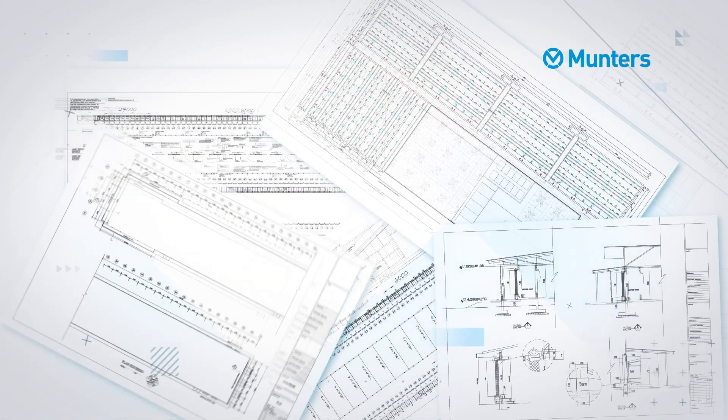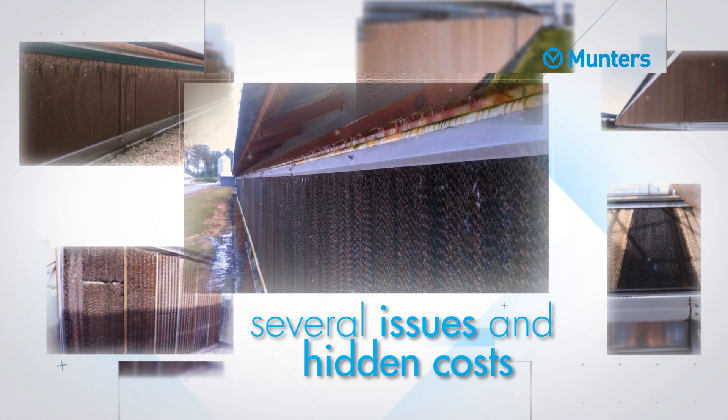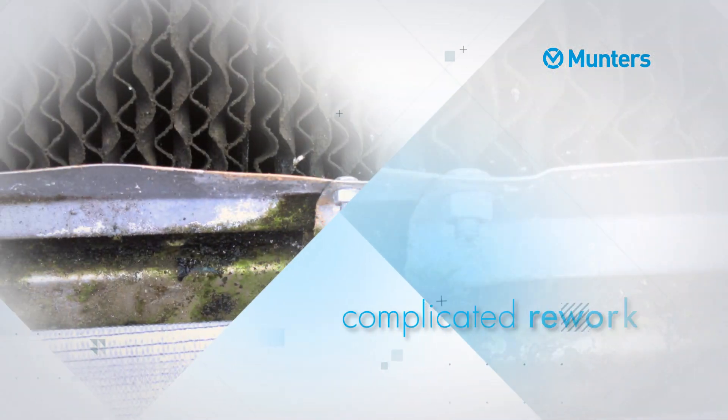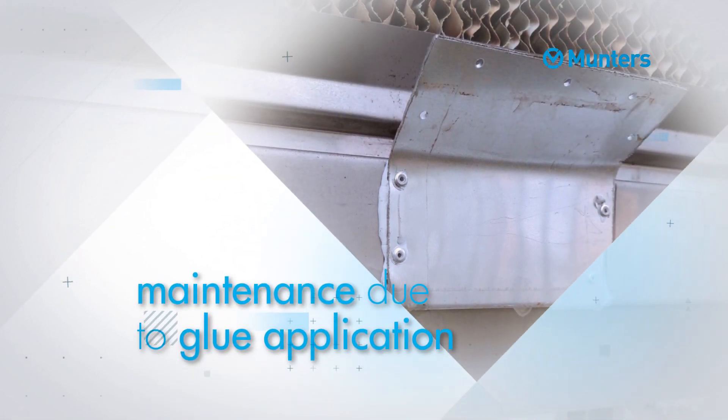When designing the cooling solution, the wrong gutter system can lead to several issues and hidden costs such as water leakage, complicated reworks, and repairs and maintenance due to the glue application.